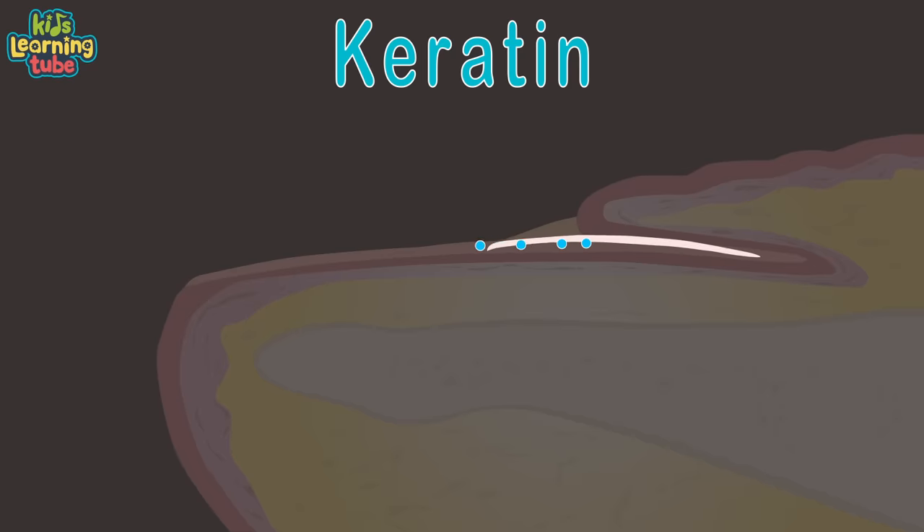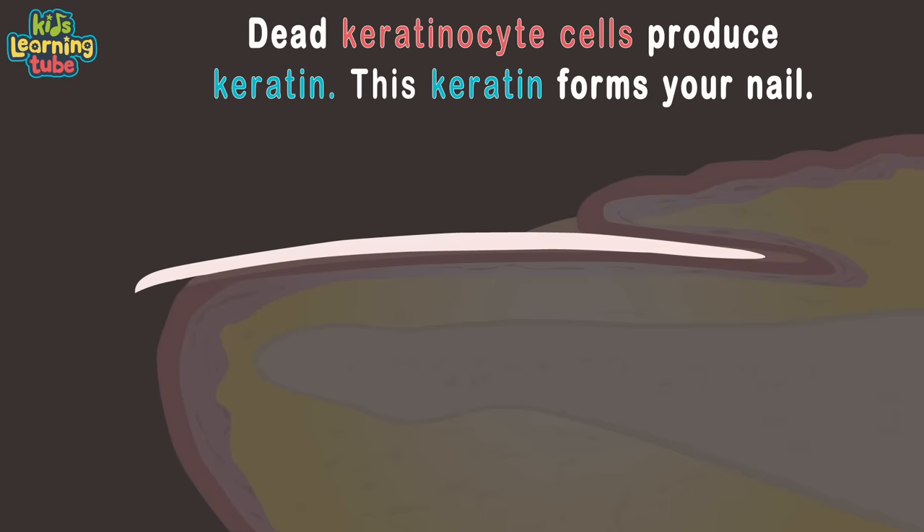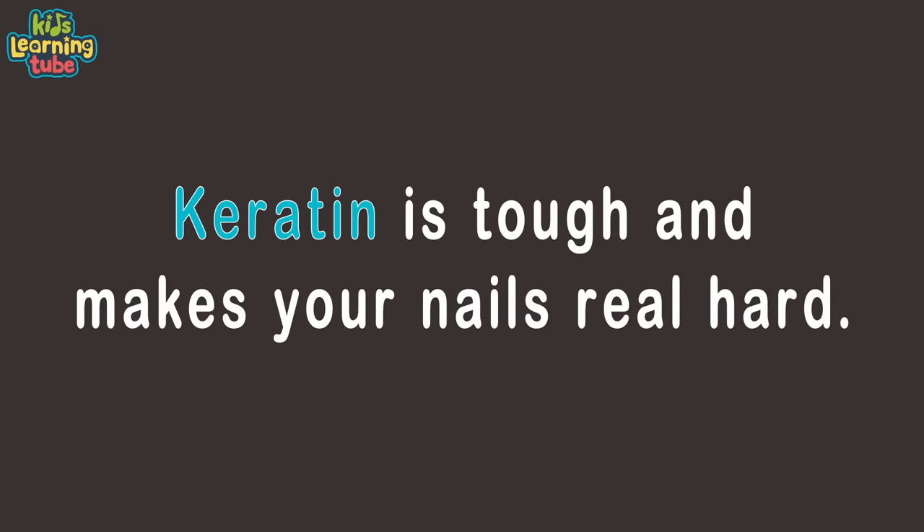Keratin are the dead keratinocyte cells that were pushed out by the new forming cells. Your fingernails and toenails are packed with keratin, which are dead keratinocyte cells that grew from within. Keratin is tough and makes your nails real hard, so you can scratch and itch and protect your toes and fingers.